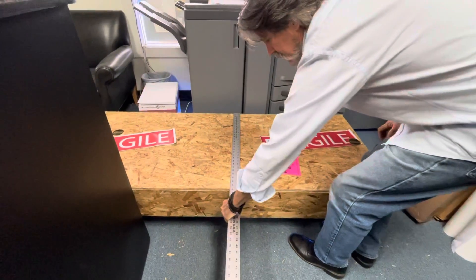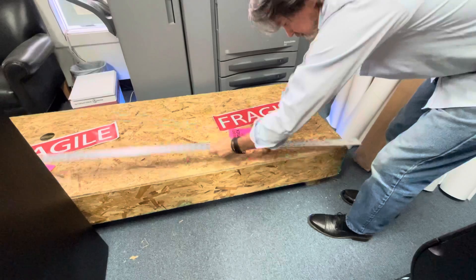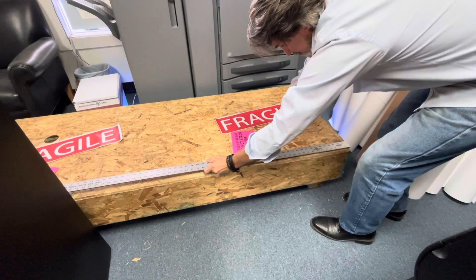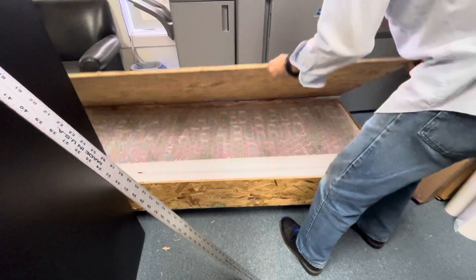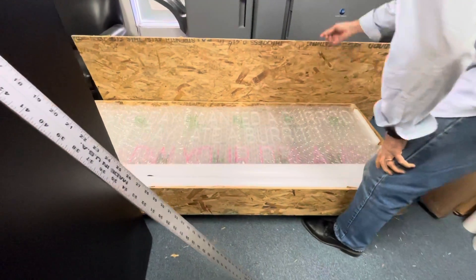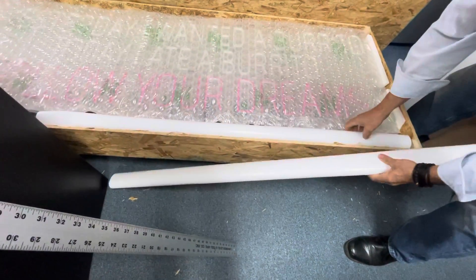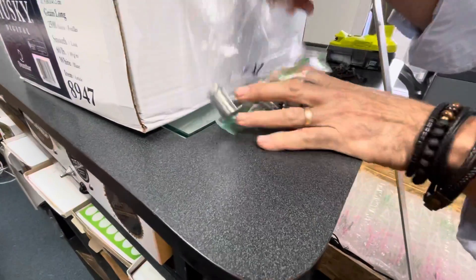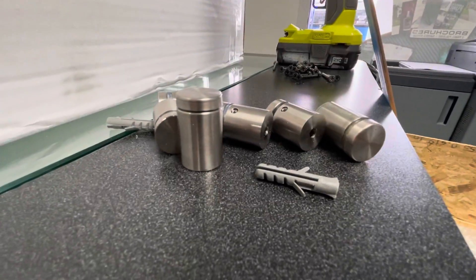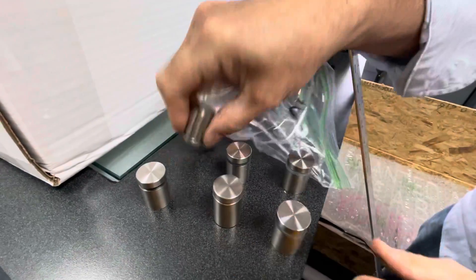The shipping container is 29 inches by 60 by 77 inches and it looks like it's just half-inch OSB screwed down. It's got legs down here and legs down there. They give us templates to show where to put the standoffs, and the standoffs look like these — one set for each end, two in the ends, two in the middle, and two on the other ends.